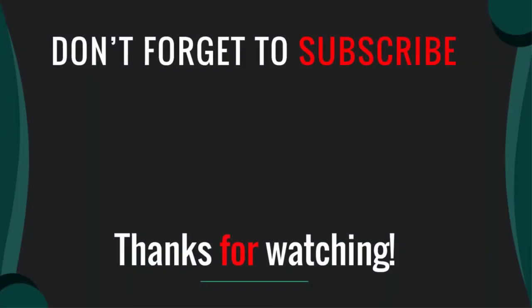Thanks for watching our video. I hope you liked this video. Please like, comment, share, and subscribe. If you have any questions, please leave a comment below and I will get back to you as soon as possible.